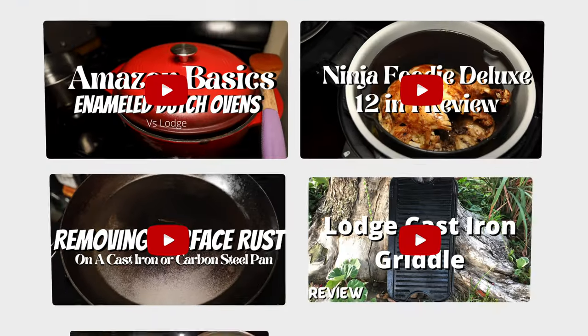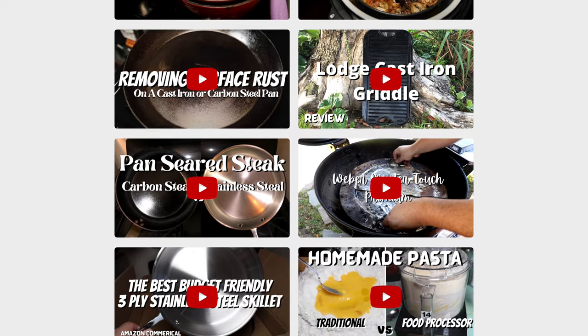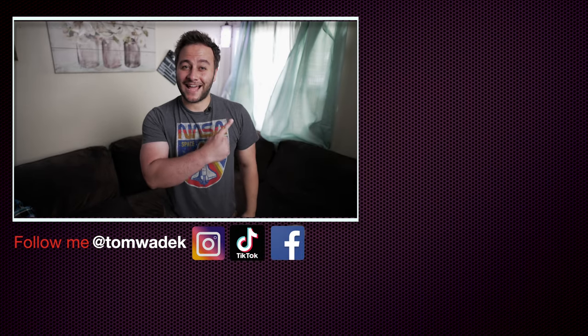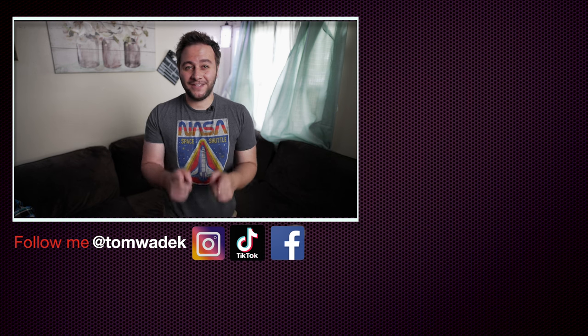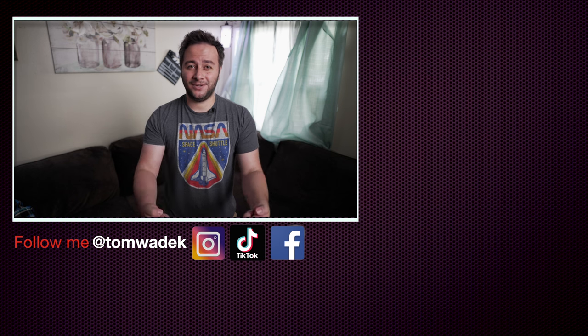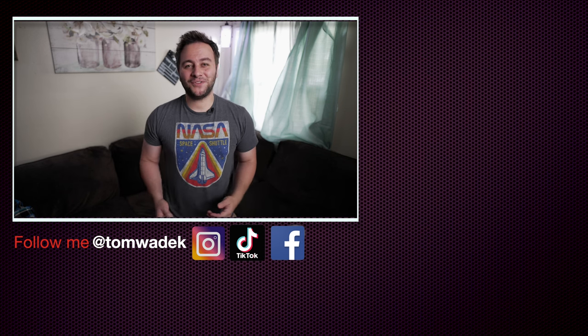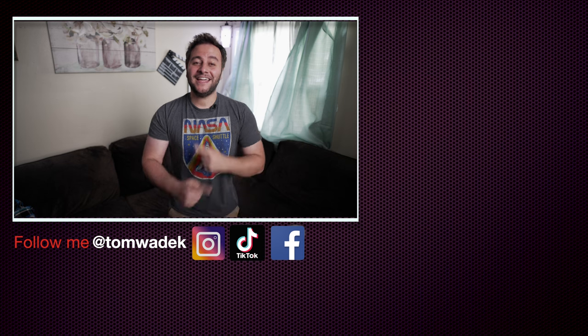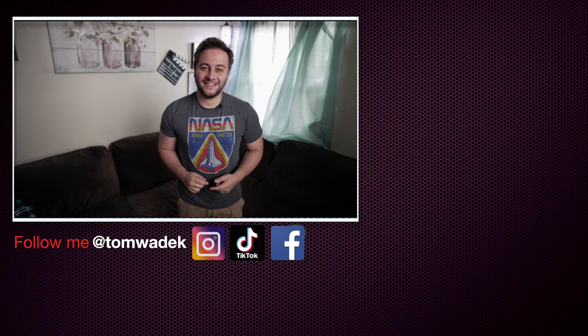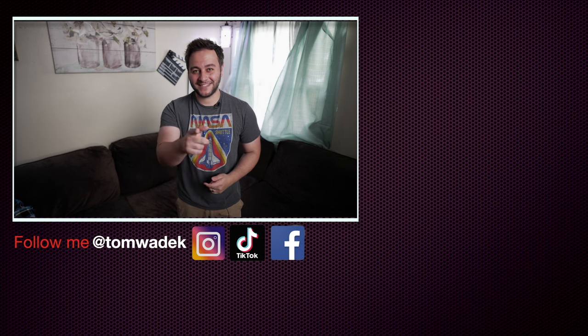That's it for me guys. Make sure you check out some of my other videos where I talk about cookware such as cast iron, carbon steel, or stainless steel skillets, and other barbecue techniques. I'll catch you guys in the next one. Take care everybody. Hope you guys enjoyed it — if you did, please like, subscribe, and hit that notification bell so you get notified of my next video. And if you can, please share with your family and friends. Here's some more content I think you guys are really going to enjoy. Thanks for watching, and I'll catch you guys on the next one. Take care.